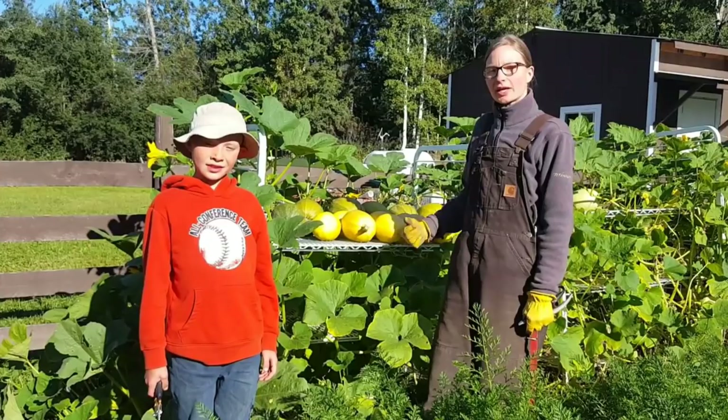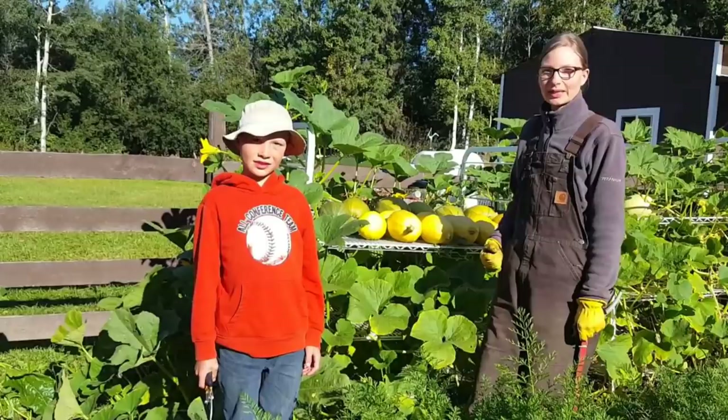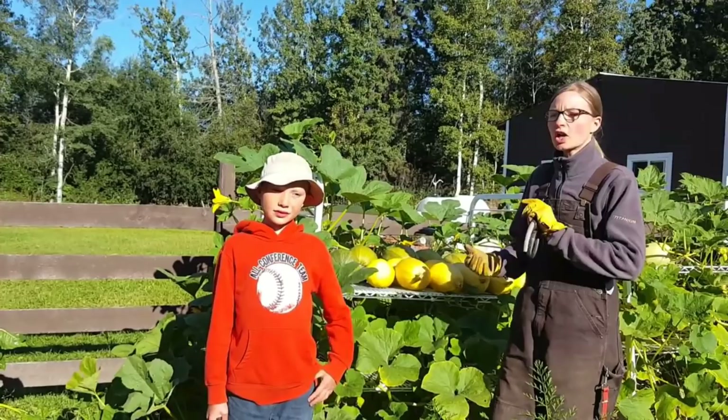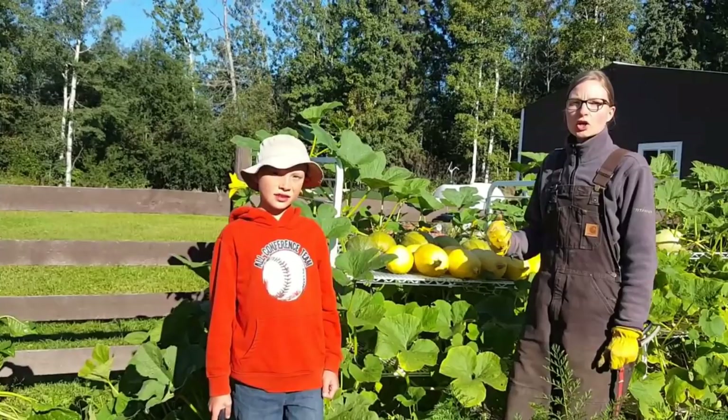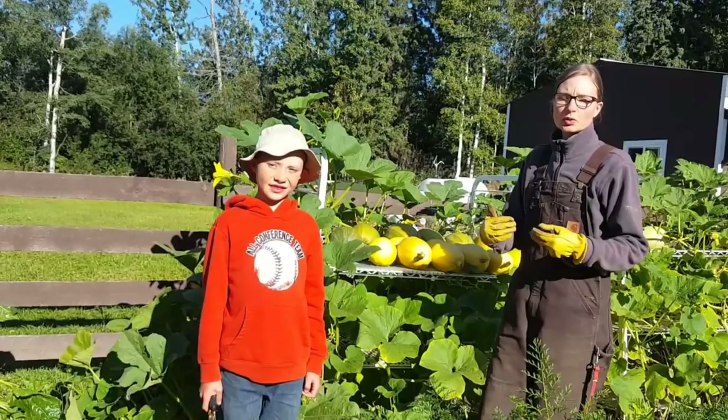Hi everyone, I'm Rita Peterson with Everything Homemade and we're in my garden this morning with my son Orion, who is 10. I want to say a big thank you to my seven-year-old daughter Nova who is filming. I'm going to show you today how to harvest your squash and how to harden off your squash — when is it ready to cut off. I'm dealing with spaghetti squash, but you can take a lot of these hints to other squashes as well.